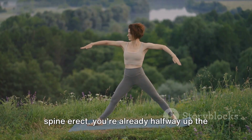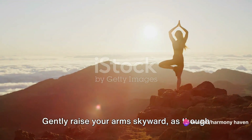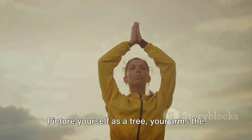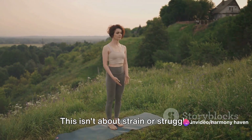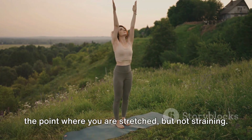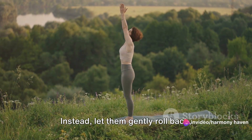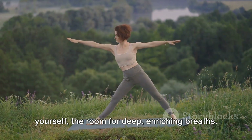Now let's bring it all together. With your feet firmly grounded and your spine erect, you're already halfway up the mountain that is Tadasana. Let's go for the summit. Gently raise your arms skyward as though reaching for the sun. Your palms should face each other, mirroring the symmetry of your stance. Picture yourself as a tree, your arms the branches, reaching out towards the light. Keep your elbows soft, not locked. This isn't about strain or struggle — it's about finding your personal apex, the point where you are stretched but not straining. As you lift your arms, remember to keep your shoulders relaxed. Let them gently roll back, opening your chest. Feel the space you're creating within yourself, the room for deep, enriching breaths.